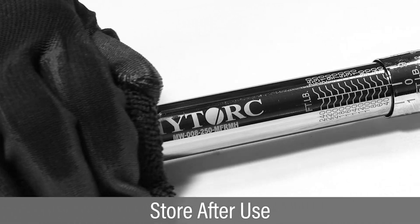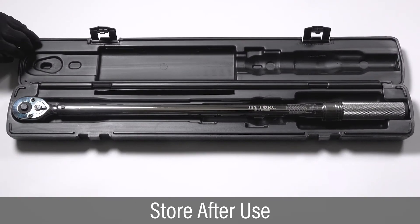When complete, wipe down the tool, reset it to the lowest torque setting, and store in the case.